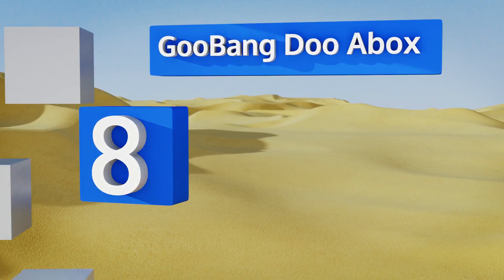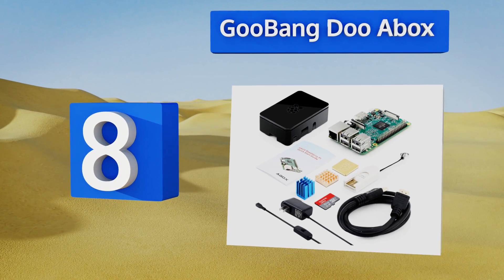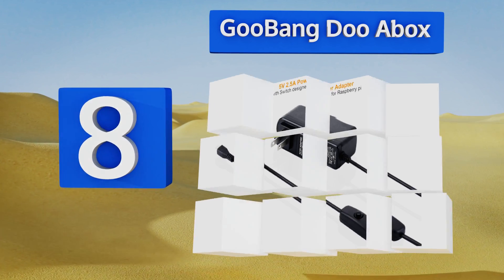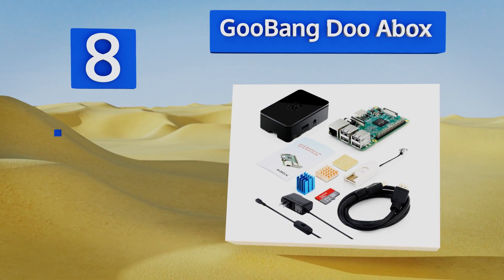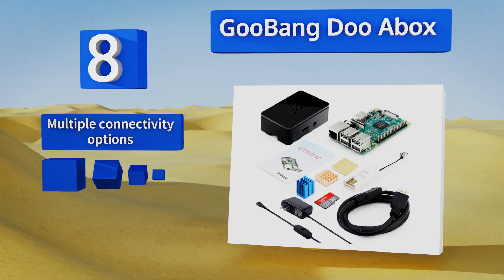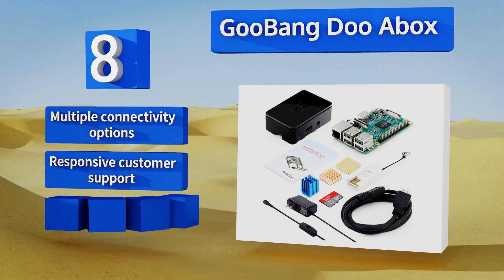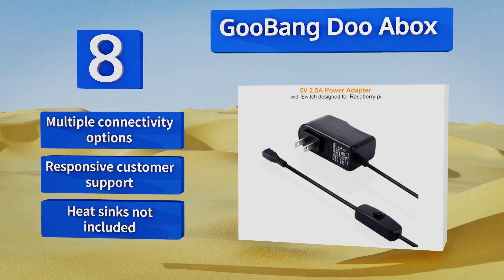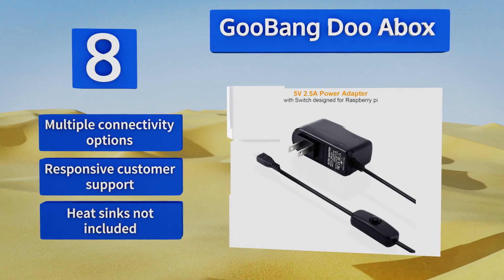Coming in at number eight in our list, working with the versatile Gubang Do A Box Starter Bundle, you can set up your own intelligent home video system from scratch or connect it to various peripherals to build a touchscreen interface, turn it into a retro gaming console, operate a 3D printer, and more. It offers multiple connectivity options and responsive customer support, however heatsinks are not included.